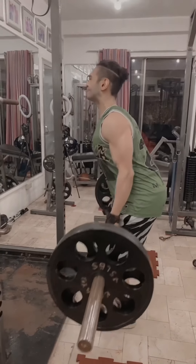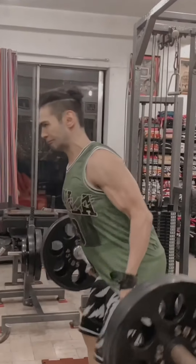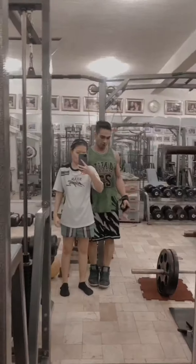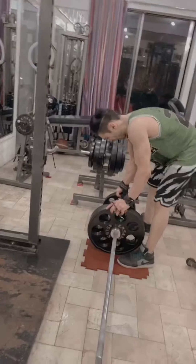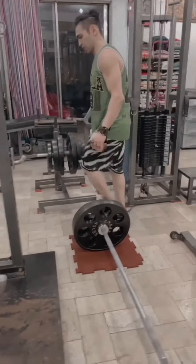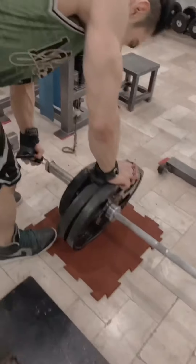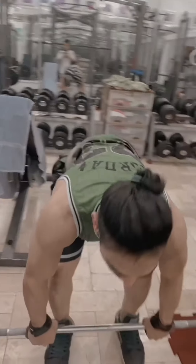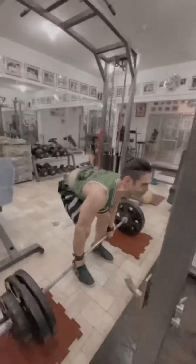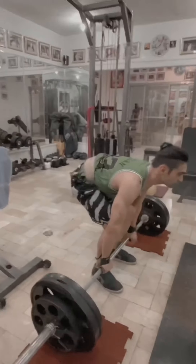All right, look at that. Fake weights! 295 pound revit, two reps. Let's do this! Let's go, let's go!